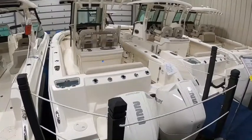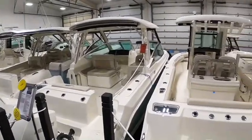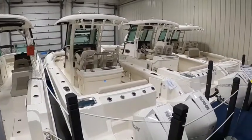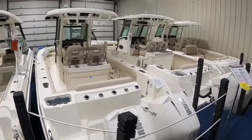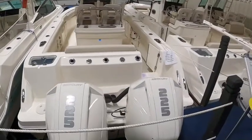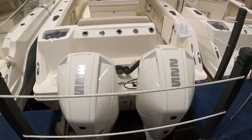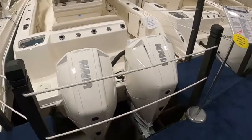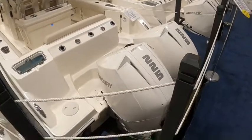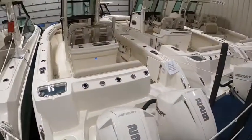Hi everyone, John Burroughs with Clemens Boats here. I'm here in the Boston Whaler showroom again, going to walk you through this 2022 Boston Whaler 250 Outrage today. We put the max power on this one, as we usually do with this model, with a pair of 225 Mercurys on the back — V8 naturally aspirated engines, no superchargers — and they have some serious torque and giddy up on this boat.